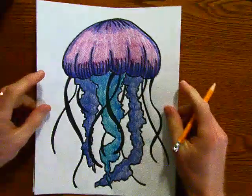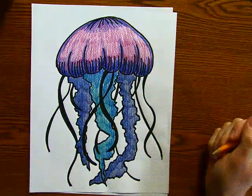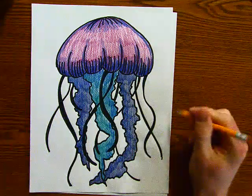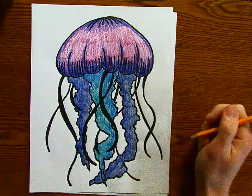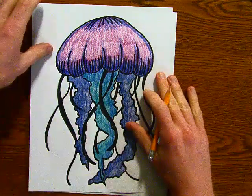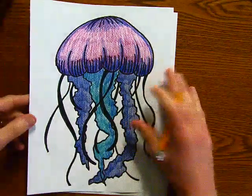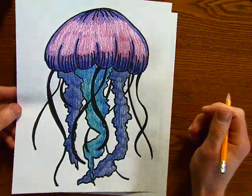Hello everybody, this is going to be a recorded video for our next drawing, which is our jellyfish. So this is my example. This might look a little bit different to some of the 8th graders because I changed it up for the recording, just to make it a little bit different from what we did in class. So be prepared for that if you've lost yours and you're trying to catch up. But 7th grade, this will be the same as what we did in live class.